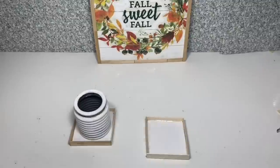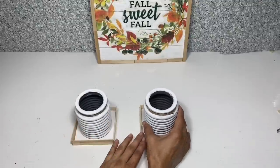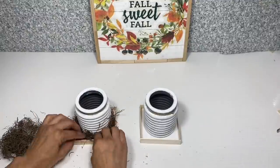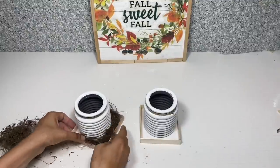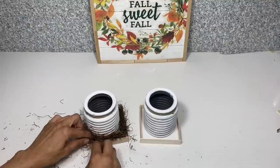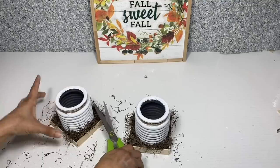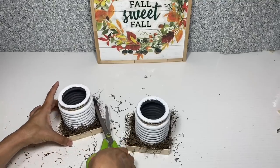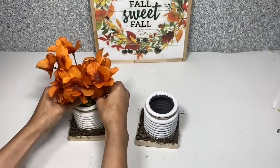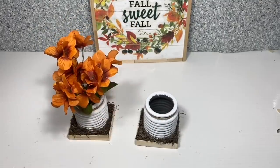I'm going to take one jar and place it in each of the vases. Once I have the jar centered, I'm going to take some Spanish moss and place a little around each of the jars, then trim it up with scissors so it looks a little neater. Once I have that completed, I'm going to take some orange hydrangeas and place one bunch in each of the jars.